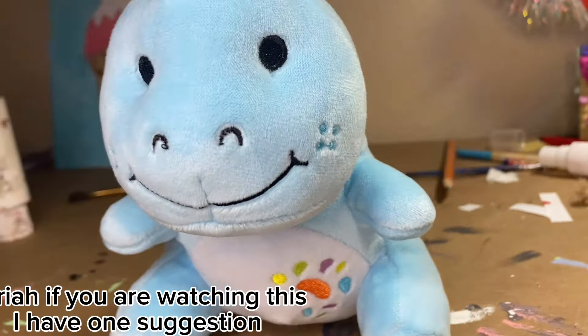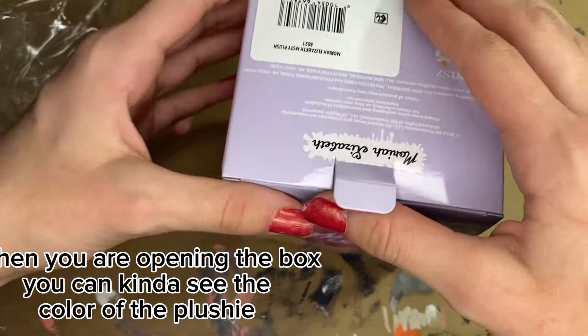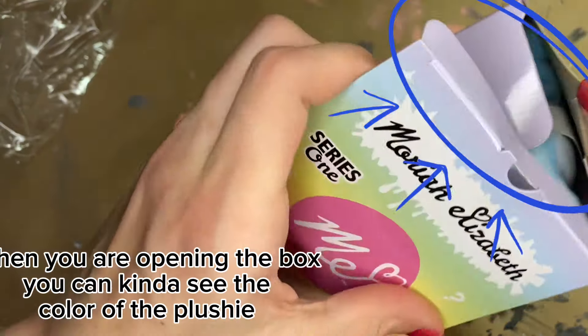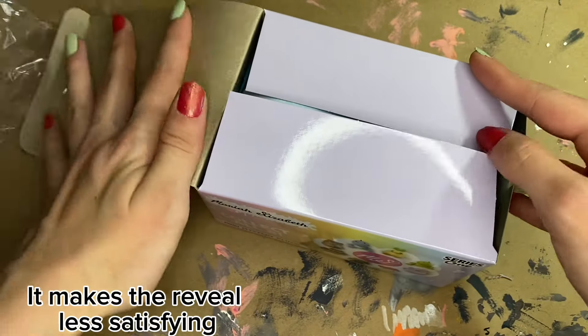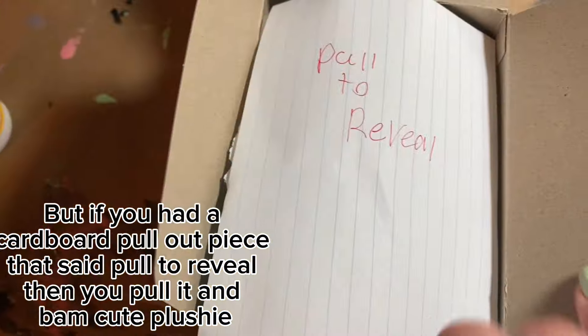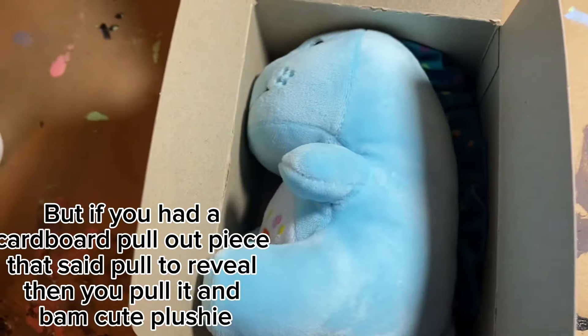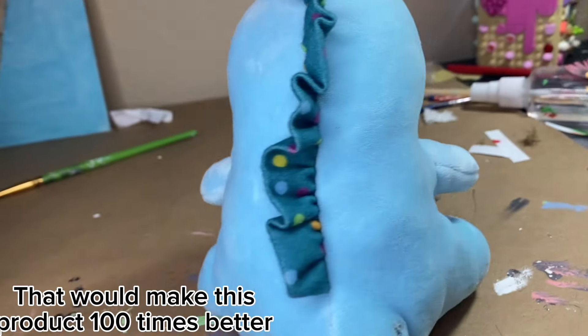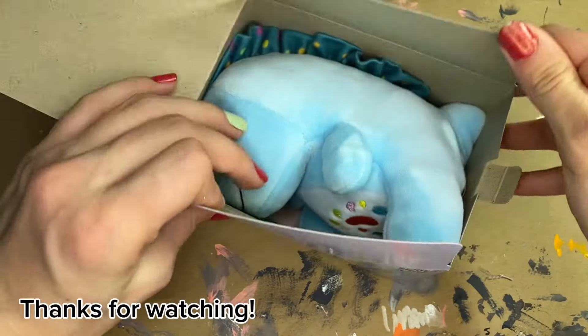Mariah, if you are watching this, I have one suggestion. When you are opening the box, you can kinda see the color of the plushie, which makes the reveal less satisfying. But if you had a cardboard pull-out piece that said 'pull to reveal,' then you pull it and bam — cute plushie. That would make this product 100 times better. Thanks for watching.